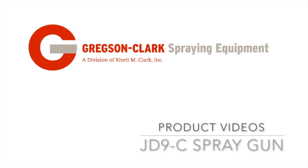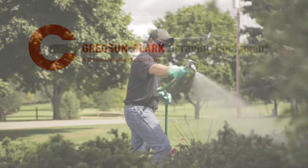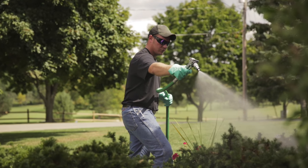It's time for another product video with the JD9 Spray Gun. The JD9 is a popular spray gun used in the green and pest control industries.